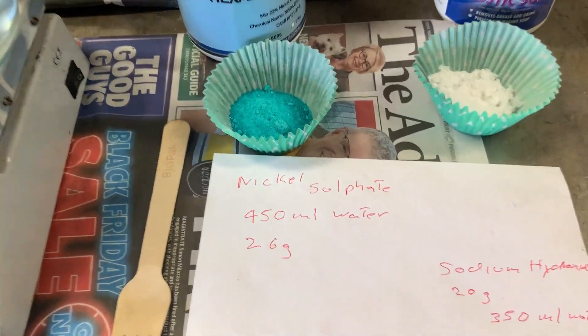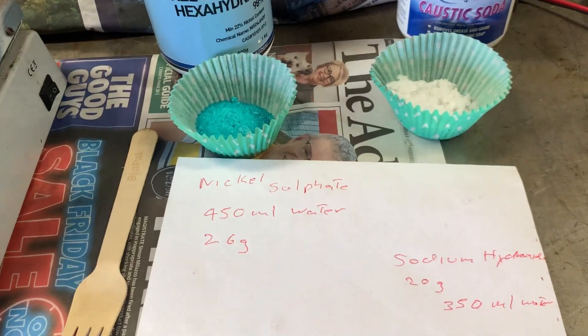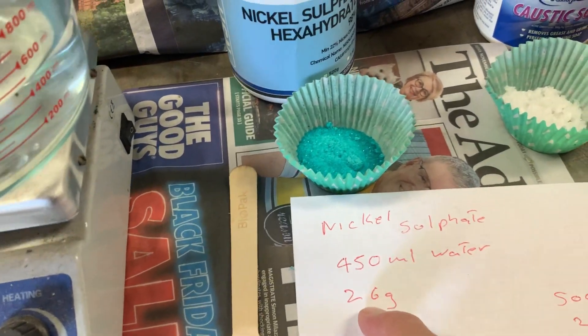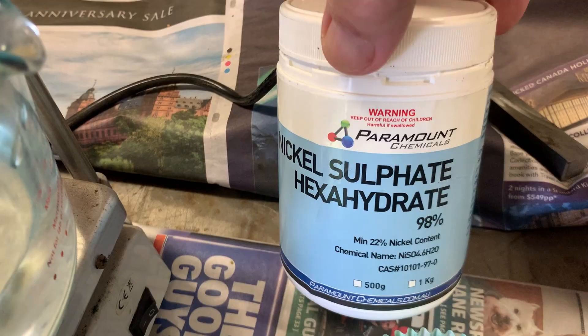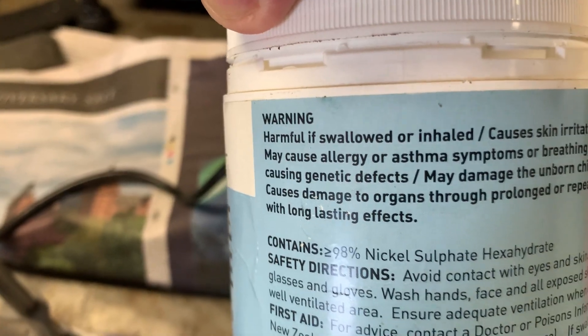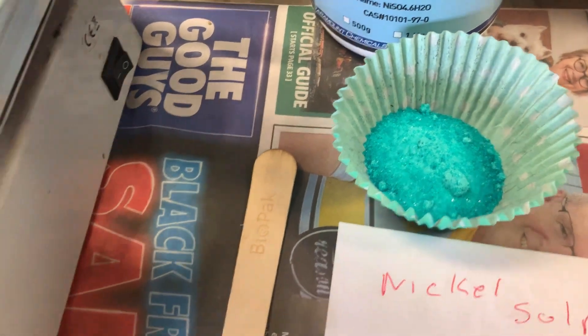Welcome back everybody. Today we're going to learn how to make nickel hydroxide for the nickel-iron batteries. First you'll need 26 grams of nickel sulfate hexahydrate, which comes off of eBay. Read the warnings on the back — do not inhale, wear a mask when putting it into the container and crushing it up.